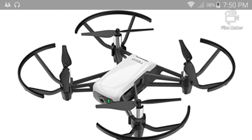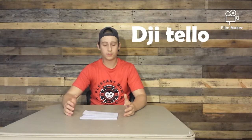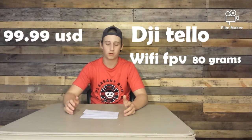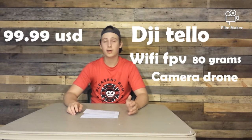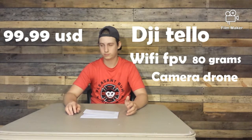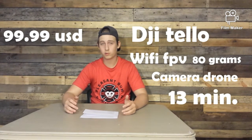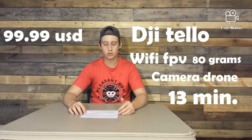Our next drone today is the DJI Tello. The Tello is also a Wi-Fi drone, it's 80 grams and it's currently $99.99 on Amazon. It's a camera drone and the flight time is 13 minutes.